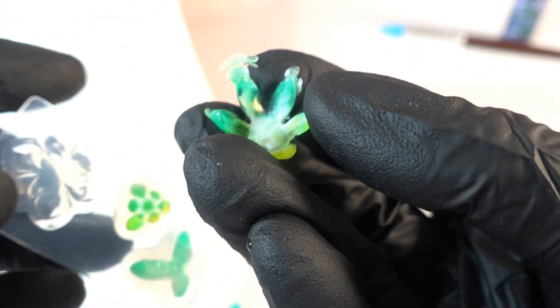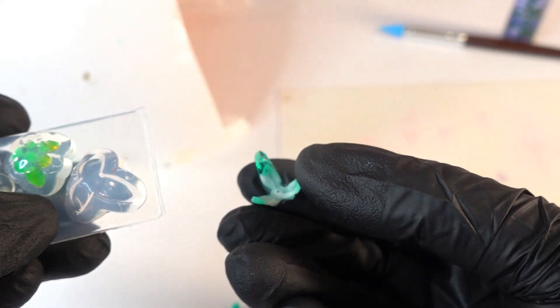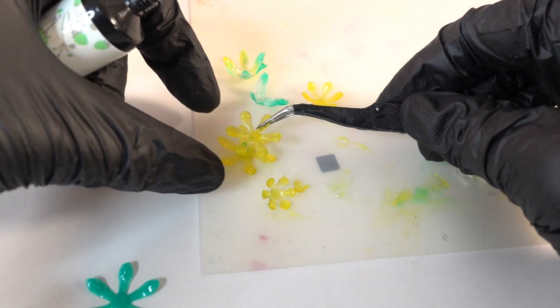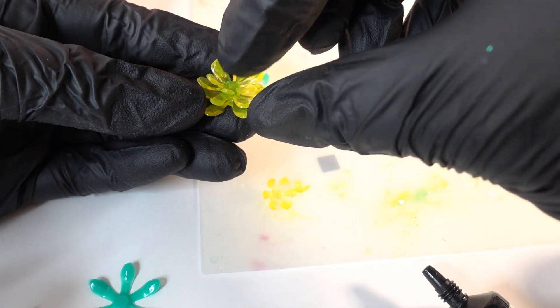Let's take a look — these turned out really nice! For this one we're going to mix the colors. I like the mix of colors. Now we're going to connect all the pieces together from large to small using small drops of UV resin.